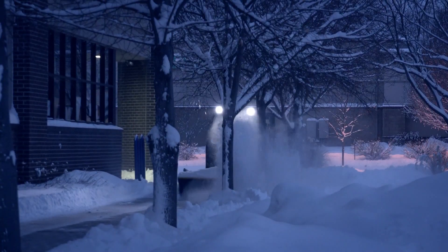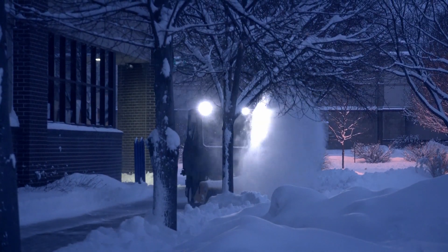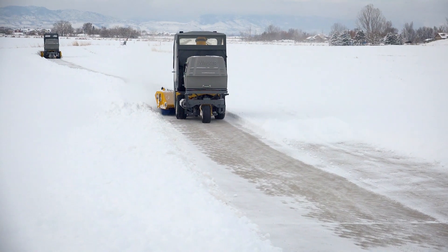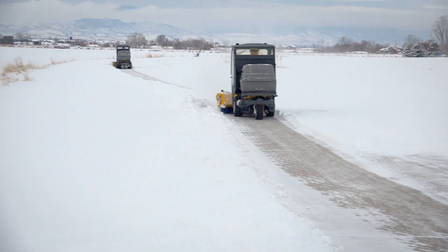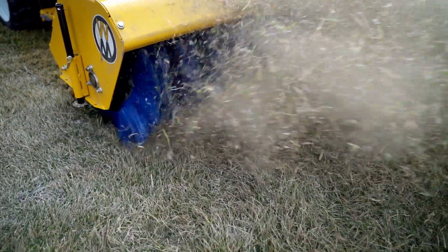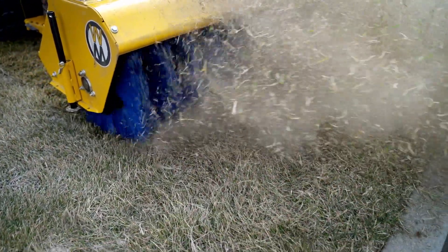Simply set the broom pressure and angle for your setting. Engage the Walker's PTO to engage the bristles, and vary your ground speed depending on the amount of material to be removed. Safe removal of debris and thatch from your lawn is also easy with the Walker rotary broom, thanks to precise surface pressure control and optional guide wheels.